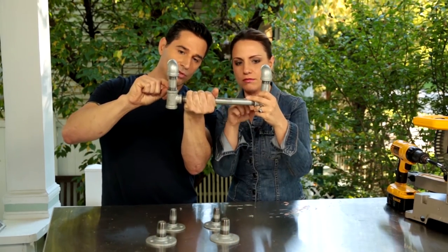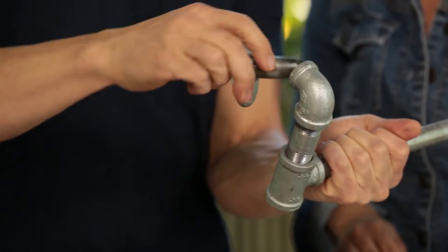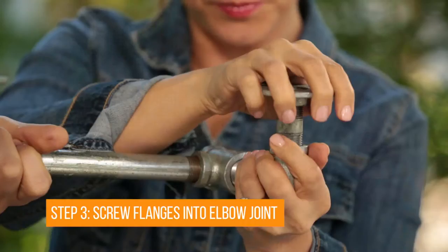You got to measure. See how many threads you got going? One, two, three, four, five, six? Five. This portion has to get mounted to the wall.